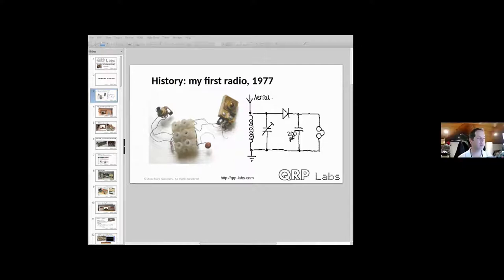Moving on a bit, in 1982 I built a four-transistor regenerative receiver with my father.